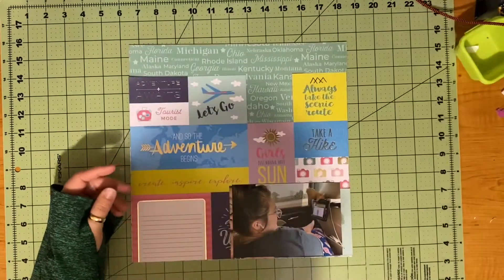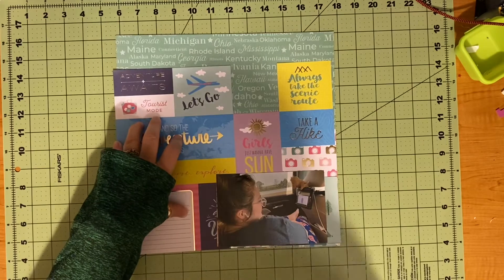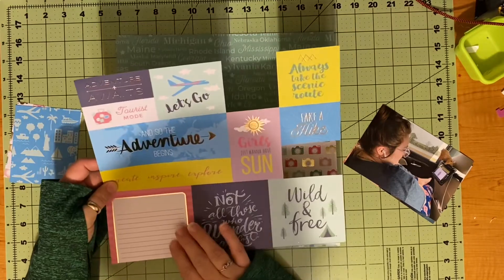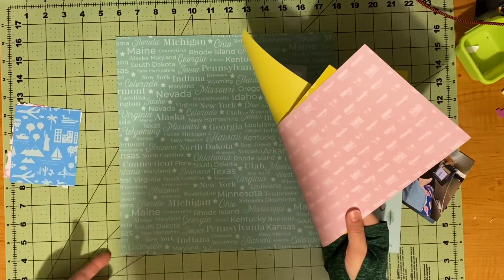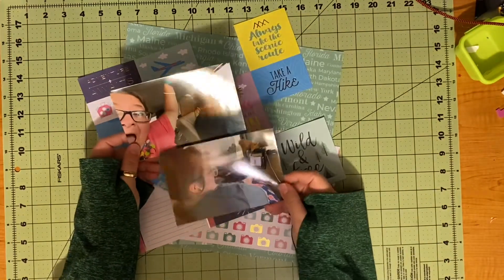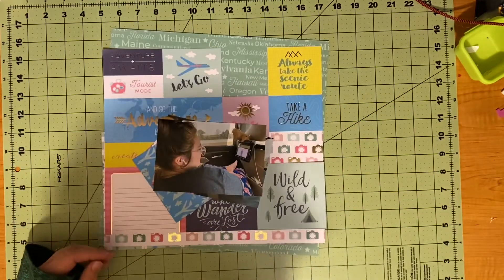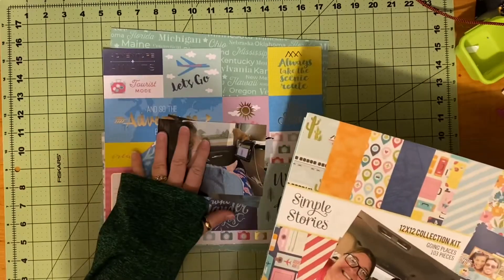If I get that done, I may also do this one during this video — this is from the Park Lane Local Travel. I have these little bits left as well as a cut apart, a couple scraps, and this full sheet. That is all I have left of what I pulled for this collection. I also have these two pictures of my daughter. She was practicing for her driving test for when we came back.